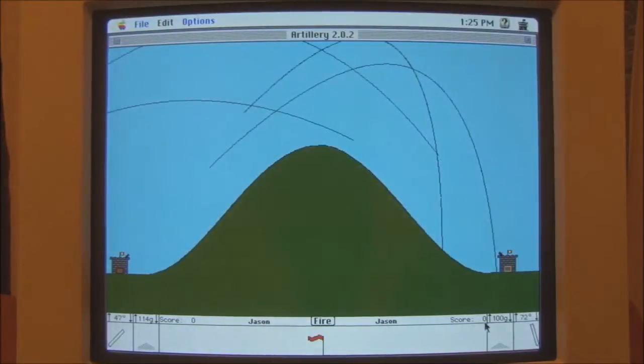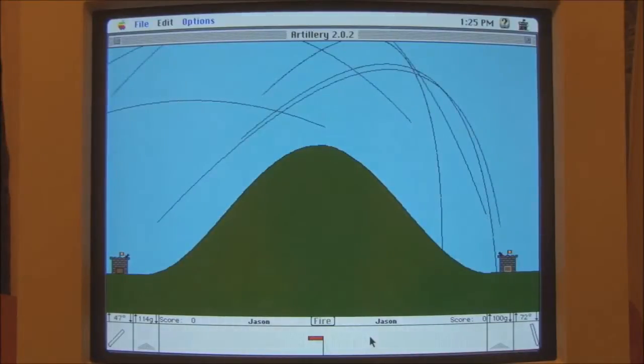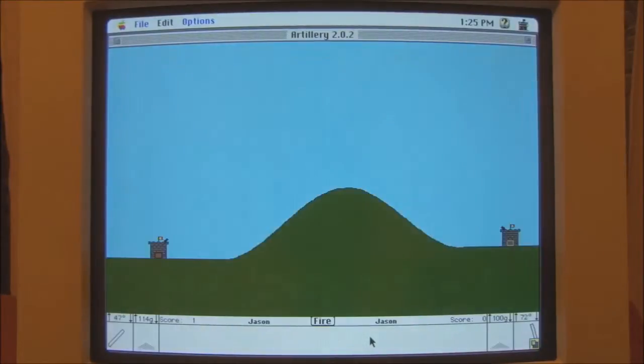Let's up the angle a bit more. Go! Ooh, this one's looking good. Ha-ha! Oh. Oh okay, well, there we go.